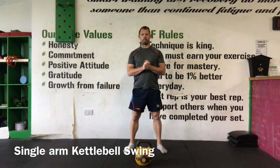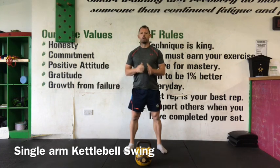The single arm swing. Once you have mastered the two-handed swing, you can progress on to the single arm variation.